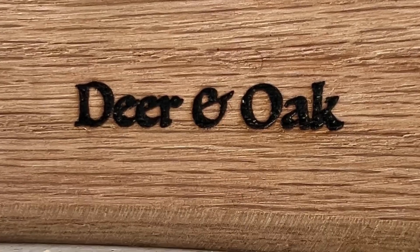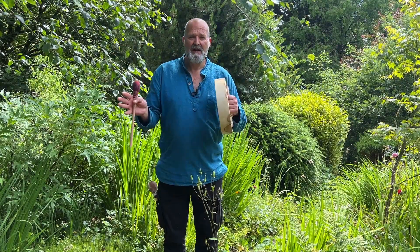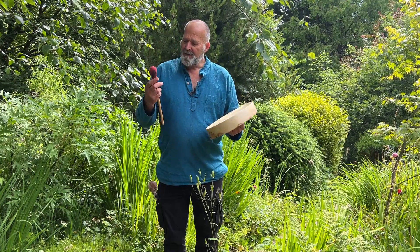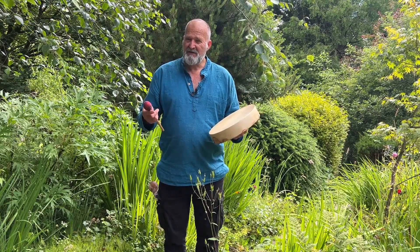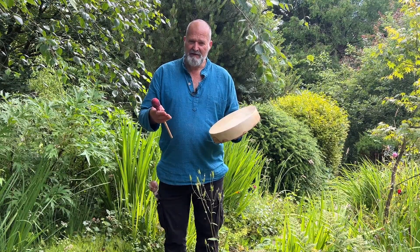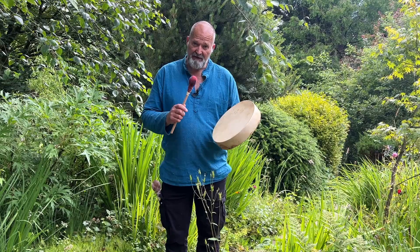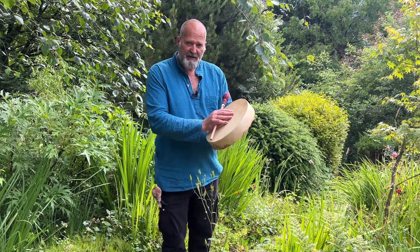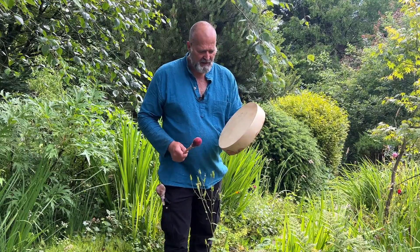I also put deer and oak, so you've always got a reference of the skin type and the kind of tree the hoop has been made from. I'm going to play with a firm beater and a softer beater — both give a slightly different sound. Either of those are available to purchase alongside the drum if you choose this to be your drum. Let's start with the firm beater and have a play — see what you think.